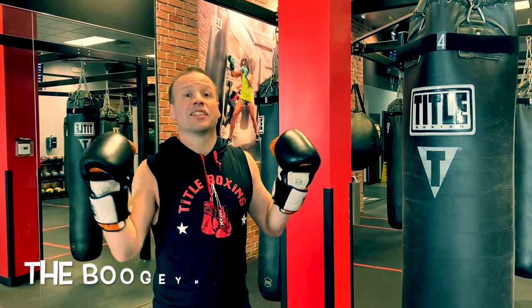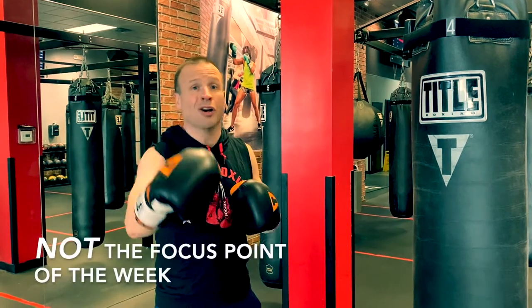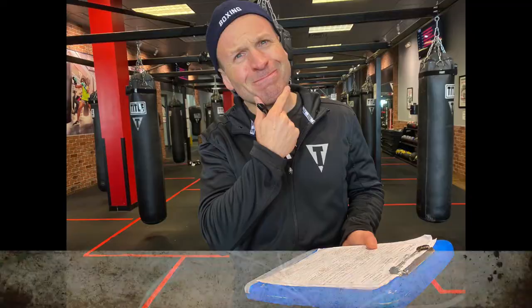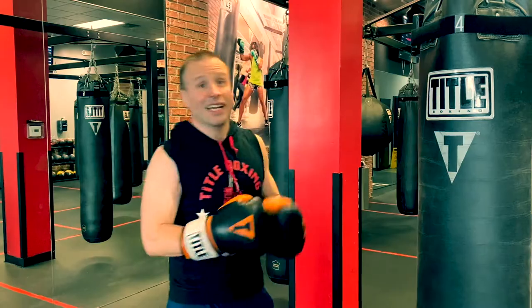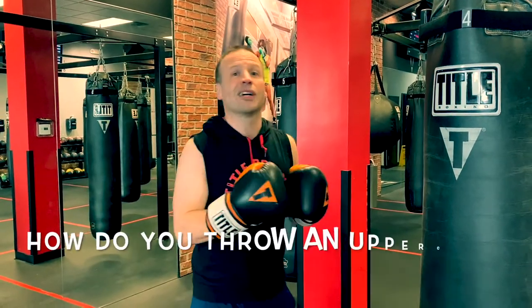What is up everybody? It is Alex the Boogeyman here from Title Boxing Club. Not with the focus point of the week — this is something different. I'm going to call it Midweek Musings. And today in Midweek Musings, I'm going to talk about something very important: throwing uppercuts on the bag.